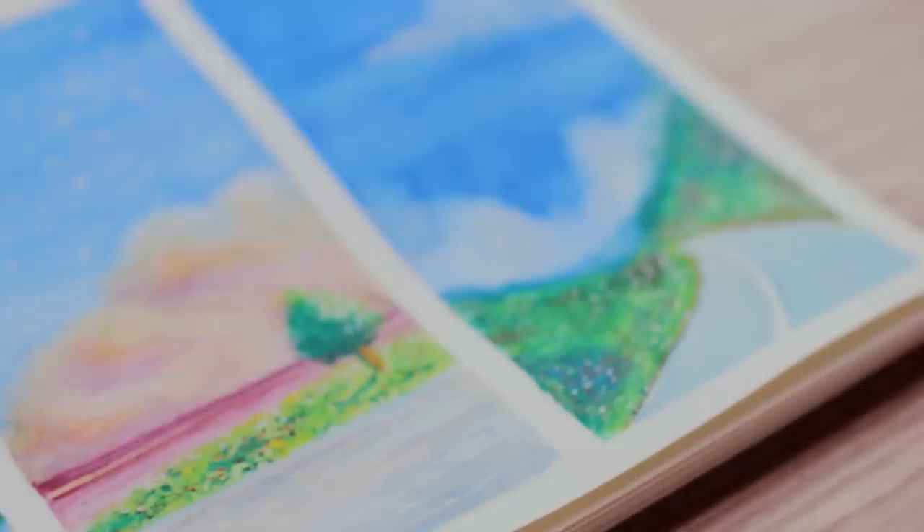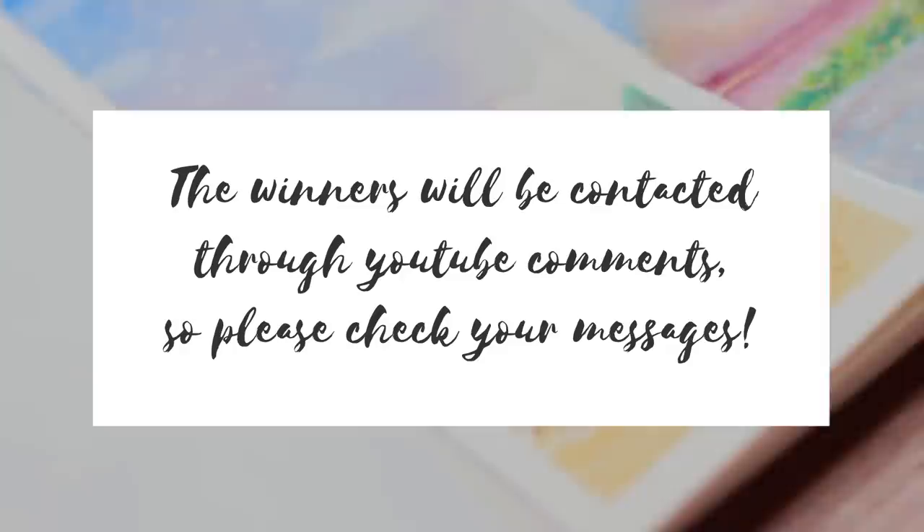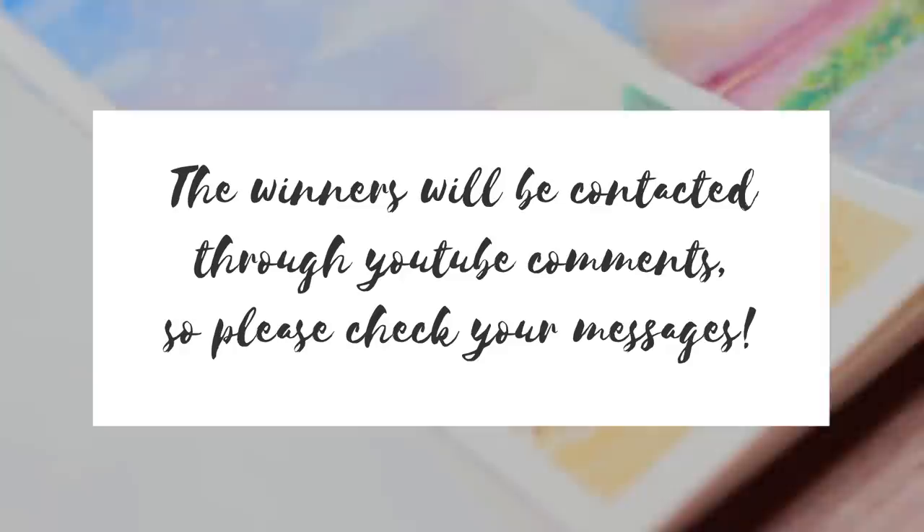And this is the final result — I'm super happy with how it turned out. Let me know in the comments and give the video a like if you want to see more techniques and ideas on watercolor pencils. The winners of the April giveaway are Kaylee, Caitlyn, and Sana — congratulations! I really hope you enjoyed this video and found it helpful. Don't forget to subscribe and click on the bell to get notified when I upload on Thursdays and Saturdays. Thank you so much for watching, have a wonderful day, and I'll see you soon!